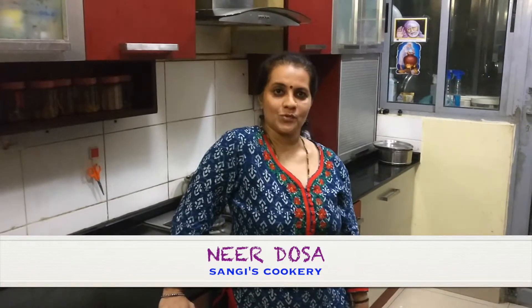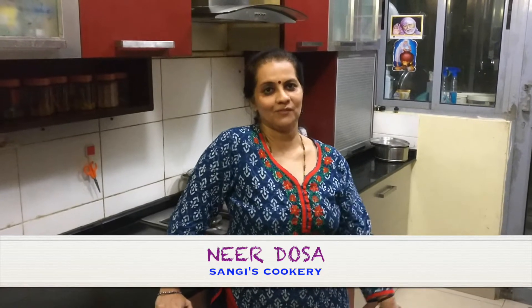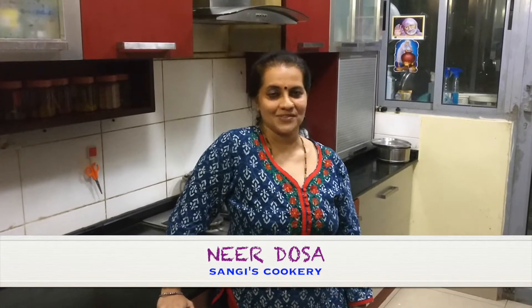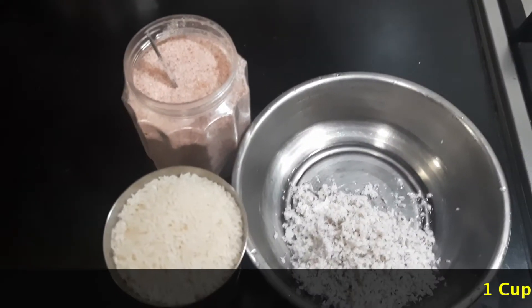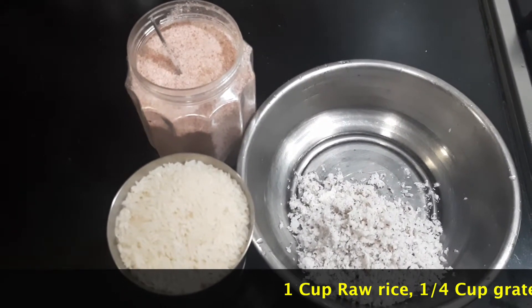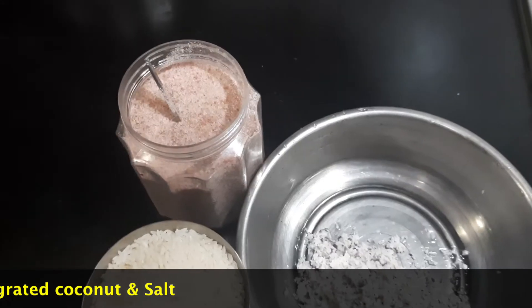Neer Dosa is also called a water dosa, basically because we're going to add in a lot of water in the batter while preparing these dosas. The ingredients required for preparing the Neer Dosa are 1 cup of raw rice, a little bit of coconut — about a quarter cup of grated coconut — and salt.